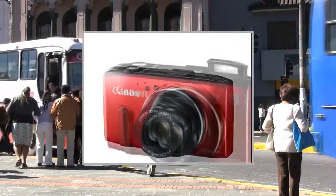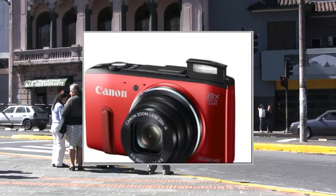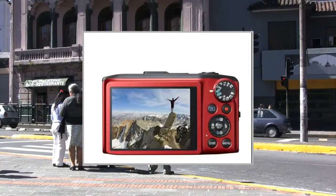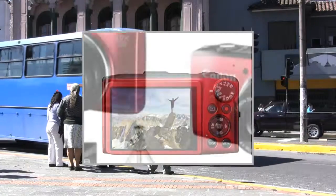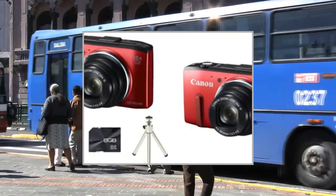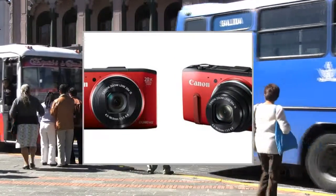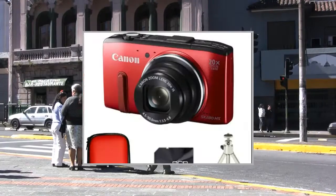Connect with the complete travel compact. The compact PowerShot SX280 HS packs all you need to capture and share your travels: 20x optical zoom, smooth Full HD 60fps movies, GPS tagging and Wi-Fi. The HS system ensures superb results in low light.